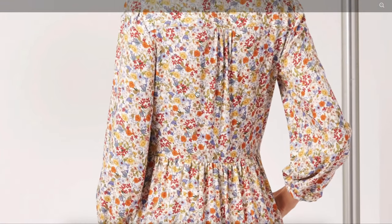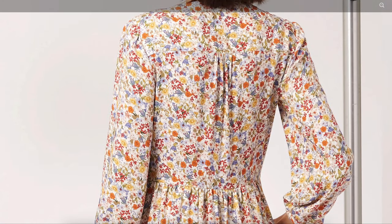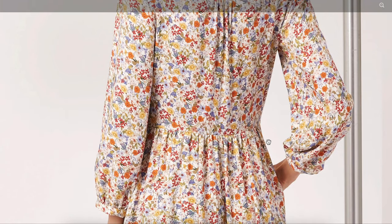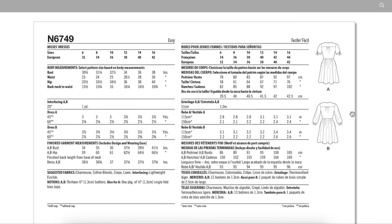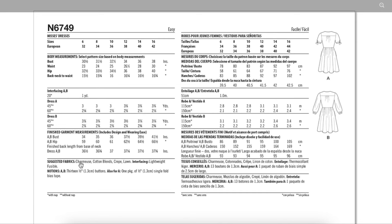Here's the back with a yoke and gathers, and then the skirt attached with gathers as well. It's a pretty simple silhouette — a classic take on a collarless shirt dress. They're just really pretty and wearable to lots of different occasions: work, brunch, a date, Easter, a wedding. You can really dress them up or dress them down, which is why they're so popular. Fabric-wise I think we're going with lighter fabrics on this one: charmeuse, cotton blends, crepe, lawn.